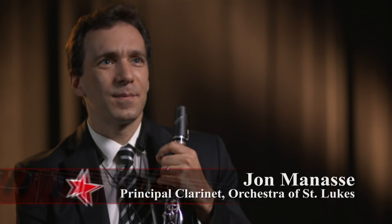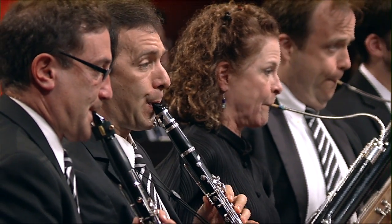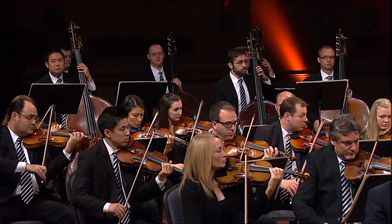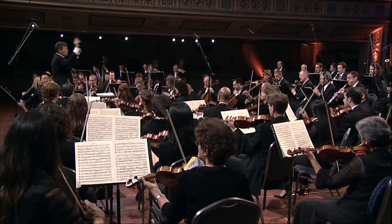It wasn't until I met my teacher, David Weber, that I truly became enamored with the instrument and all its wonderful possibilities and the color. I always sort of loved to practice — it was my special place. As it turns out, I seem very well suited for the clarinet. I do a lot of funny things and I have very happy moments and very quiet moments, and the clarinet really lets me speak all those feelings.